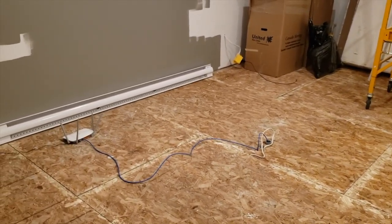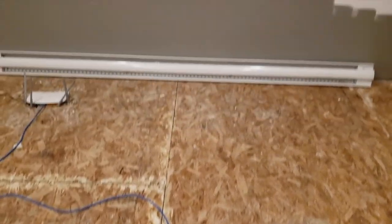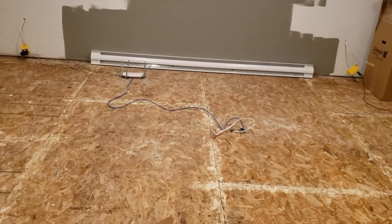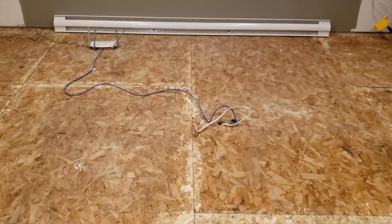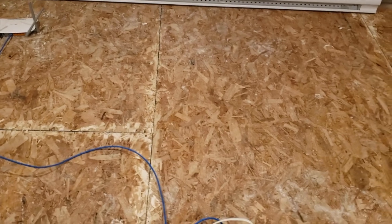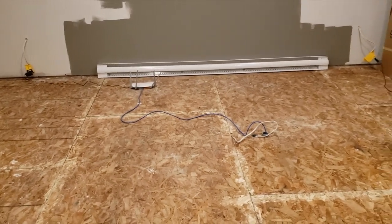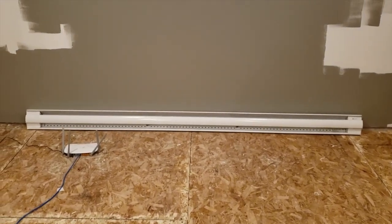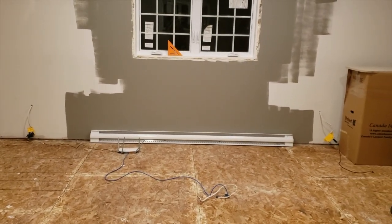Over here we have some power and network cabling run through the floor — there are a couple pieces of conduit that run from the floor into the wall behind the heater, only about five or six feet, but it gets the cables into the wall so they're not draped across it. This is where the desk will sit. It's not quite at the 38% position in the room, but in order to make the most of the room and try for a good listening position, that's where we settled.